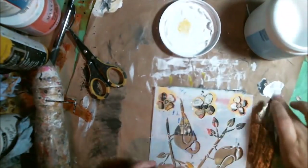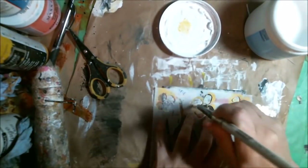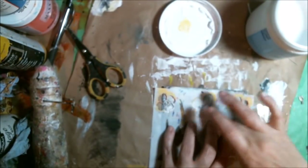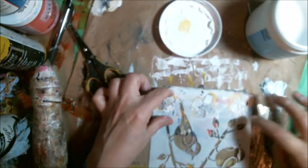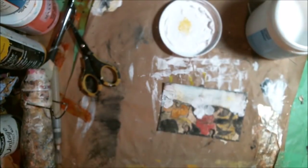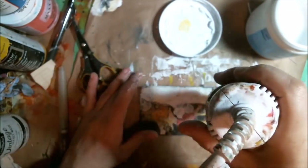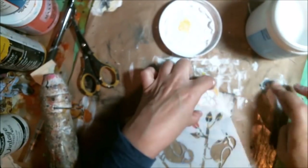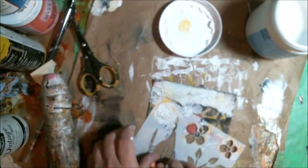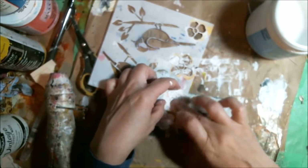I have a stencil I got at Walmart, and I use my fingers to get white gesso into the flower shapes. I started off with a brush but switched to fingers — it kind of forms a ridge, and I really like that. I dry it up between layers so my stencil doesn't damage any of the flowers I already have in there. Looking good — I like these cute little flowers.